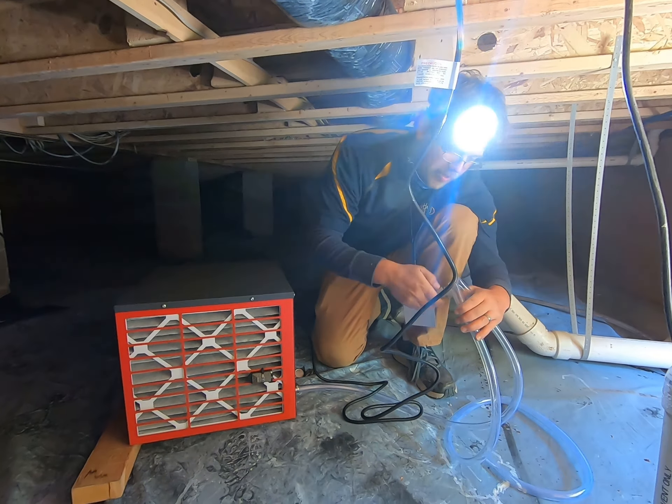With our dehumidifiers here, one of the primary advantages compared to what you'll get at your local box store is the MERV filter here on the back that also cleans the air while it's dehumidifying.